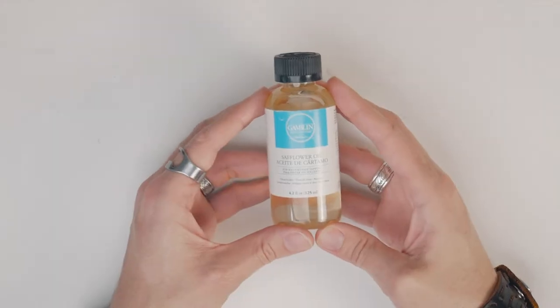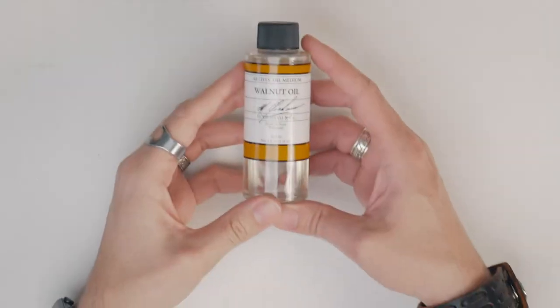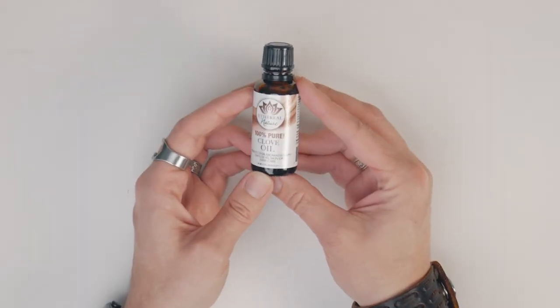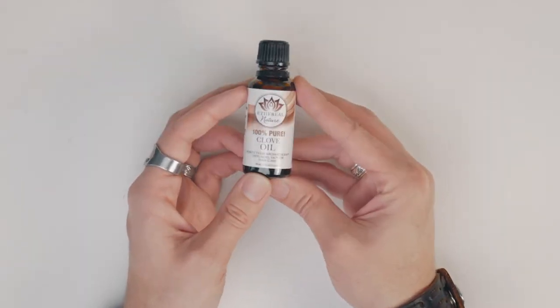For this technique you only need a brush dip and a brush holder. Brush dip is used to coat the paintbrush after painting to prevent the oil and paint on the brush from drying out too quickly. This buys you time until your next painting session. Brush dip is made from a slow drying oil such as safflower or walnut oil with a tiny drop of clove oil. This makes my entire studio smell like clove oil. You can purchase brush dip or simply make your own.